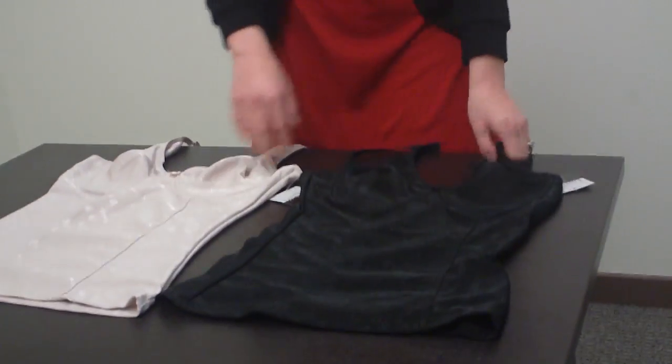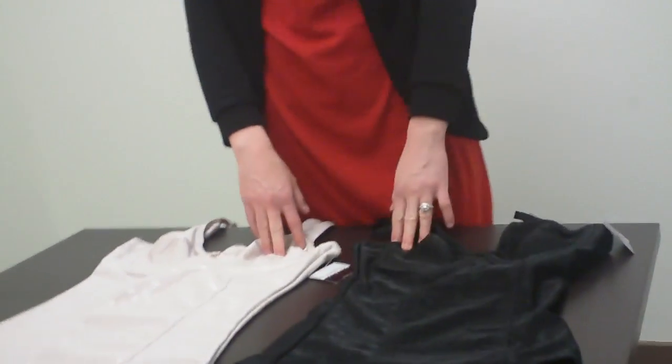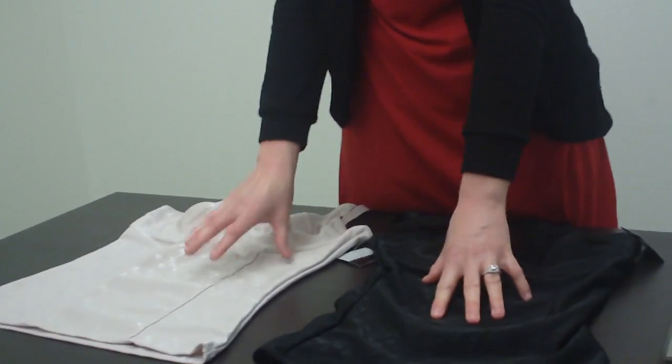Hi Mommas, this is Paige with Mama Bargains. Today I'm going to show you our poly spandex cami with soft cups with underwire. This is part of our Beata shape collection. Right here we have the two colors — we have black and we have nude.